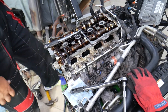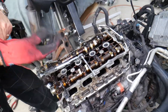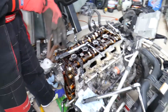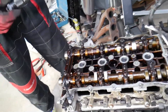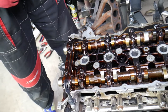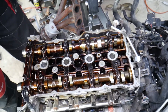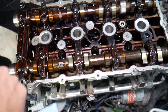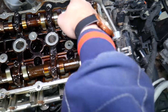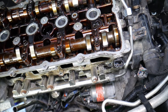Let's explain what we have and what we'll be working on. Right here is the 2.4 GDI engine out of a Hyundai Santa Fe. The procedure for the camshaft caps is complicated. We're going to have different groups of bolts: this group right here is known as Group A, this one is Group B, and these ones here are known as Group C. We'll start with Group A first.